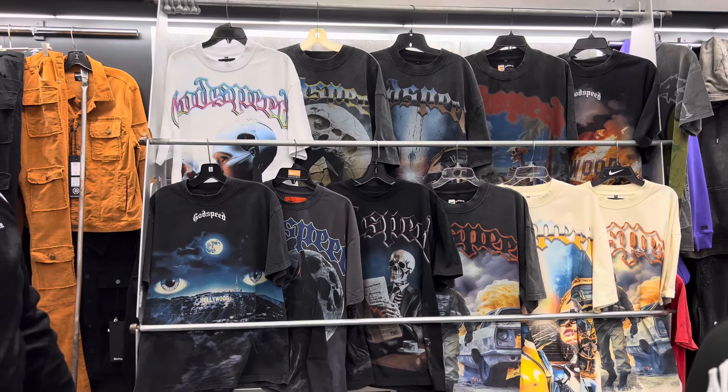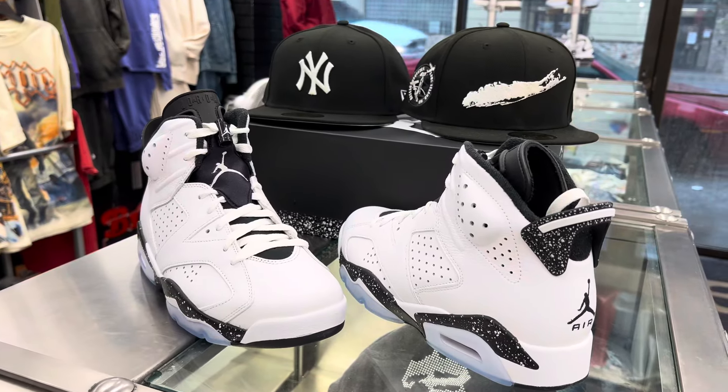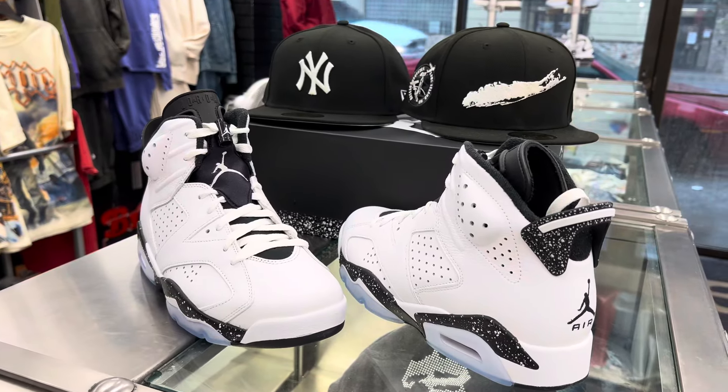The next shoe I'm going to review is the Jordan 4 in oxidized green — it looks more like an emerald green. I'm going to wait until next week because I'm also getting a new Valabasas drop to show you some clothing. Behind me I have some Godspeed tees, and I've got another whole grouping coming in next week. So when I do the Retro 4 review I can show you the new Godspeed set and the whole line of Valabasas shorts and t-shirts. So just take your last look at these Reverse Oreo 6s. Streak you out.